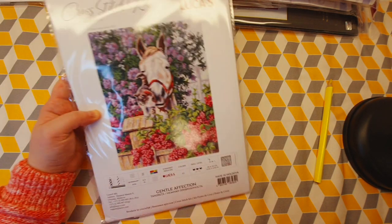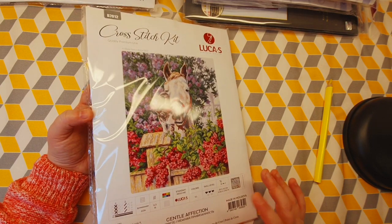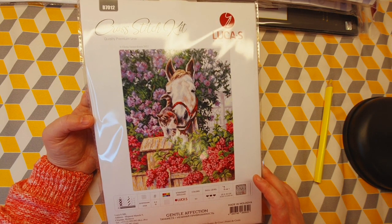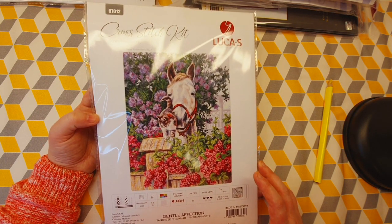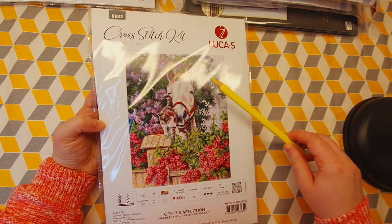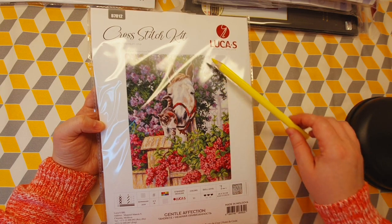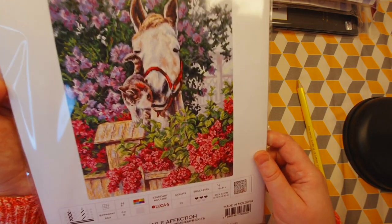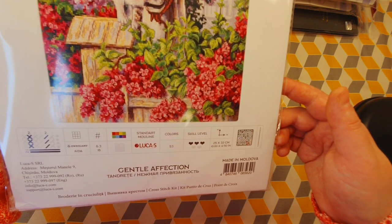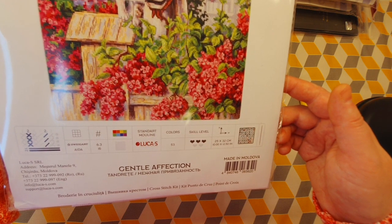There are also two new cross stitch kits I want to start. This one is by Luca-S — I've never done a kit by Luca-S before. I chose this kit not because of the animal; I like animals but I don't like to cross stitch animals. I like flowers, and there are a lot of beautiful lilies in different colors that I'd like to cross stitch. I think this uses ankle floss. Beautiful bright colors!